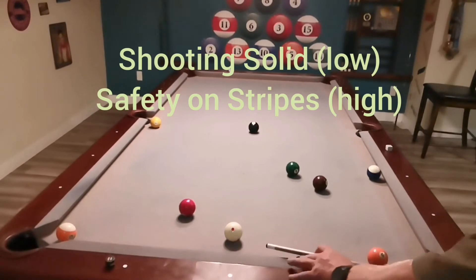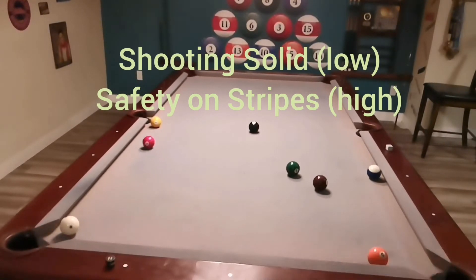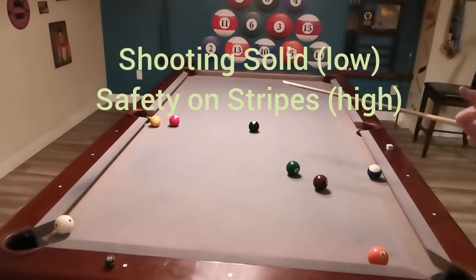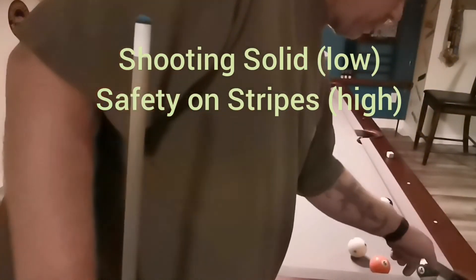When you can find these shots, you can plan it out and make them. So let's talk safeties. I'm shooting low ball and my opponent has two high balls left. If I just carom and pocket his thirteen, I leave him no shot on the ten ball and I'll probably get ball in hand — good chance.